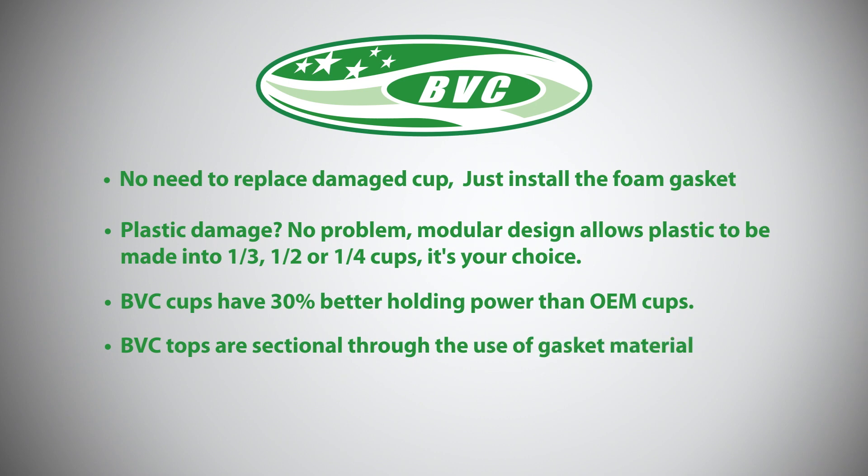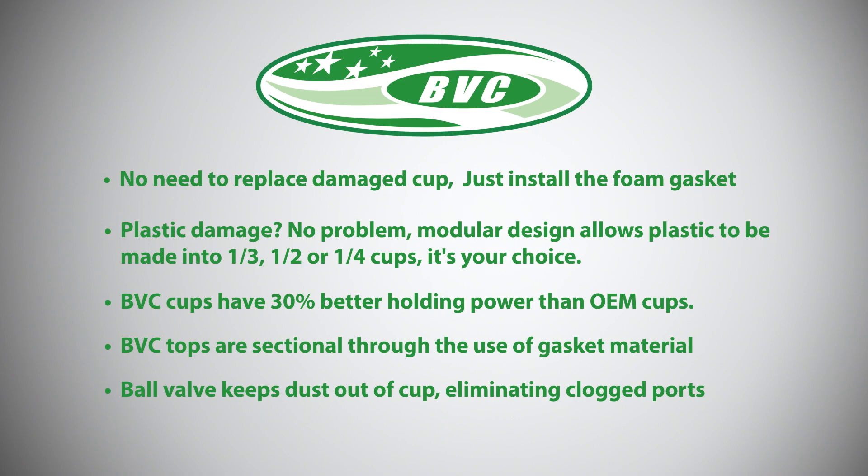BVC tops are sectional through the use of gasket material, and the ball valve helps keep dust out of the cup, eliminating clogged ports.